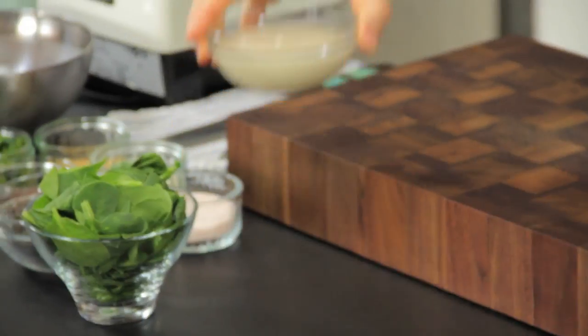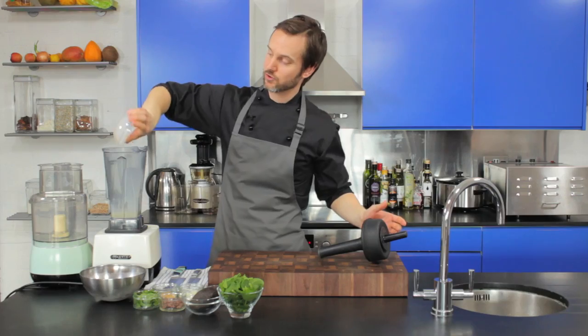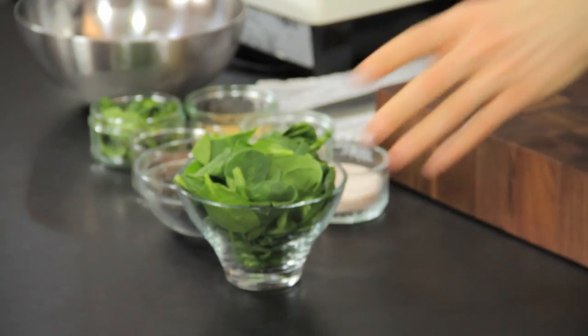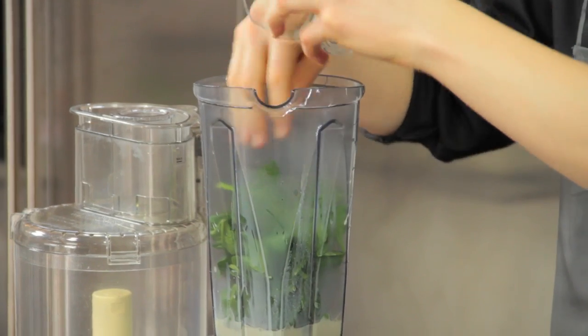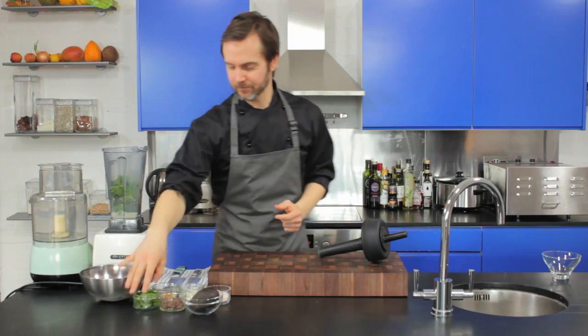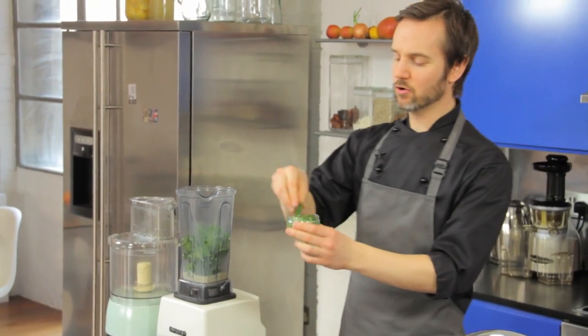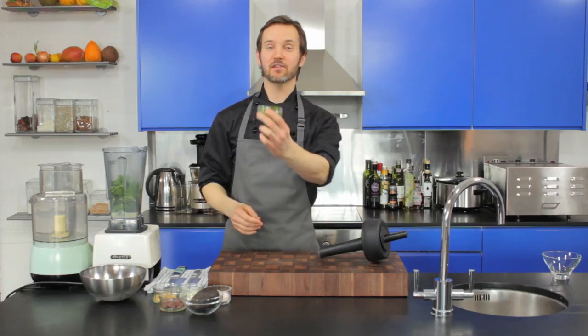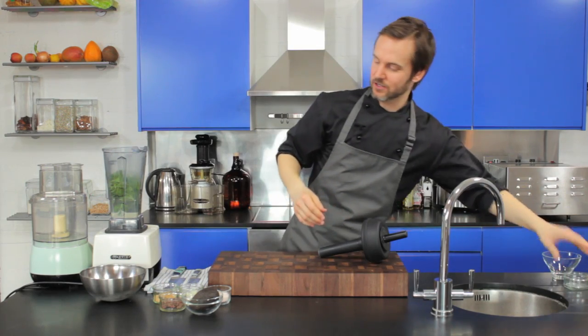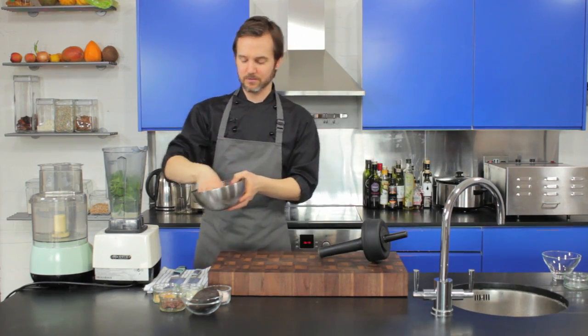Let's get straight into it. In the blender we've got this beautiful fresh almond milk — if you're not sure how to make almond milk, I'll put a link below this video. I'm going to bring the greens in with some spinach, which gives us a nice green color without too much flavor. Then the mint — about a quarter cup lightly packed, five grams or 0.2 of an ounce — but you can use your discretion there, as you will with the ice cubes.